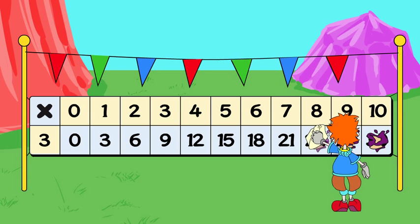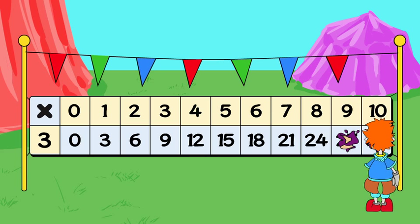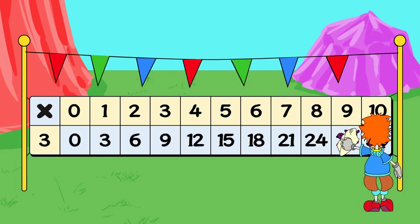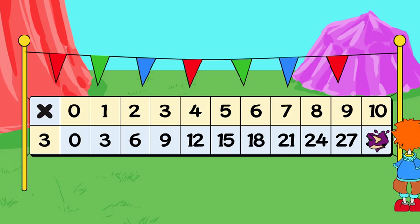3x8 is... 24. 3x9 is... 27. 3x10 is... 30.